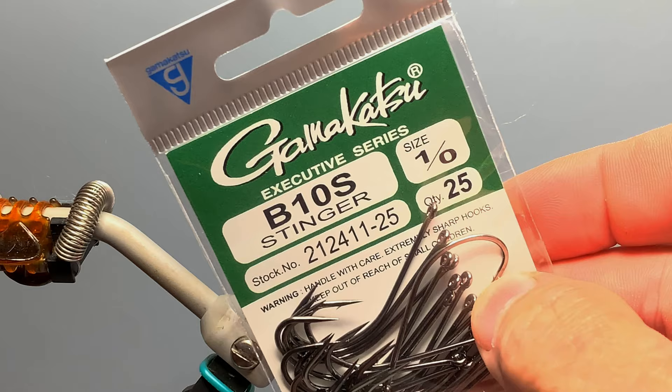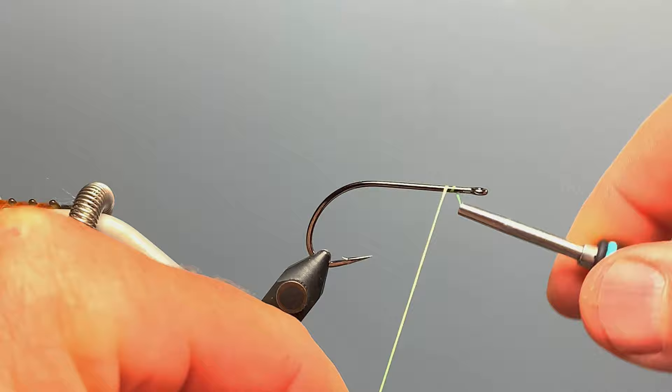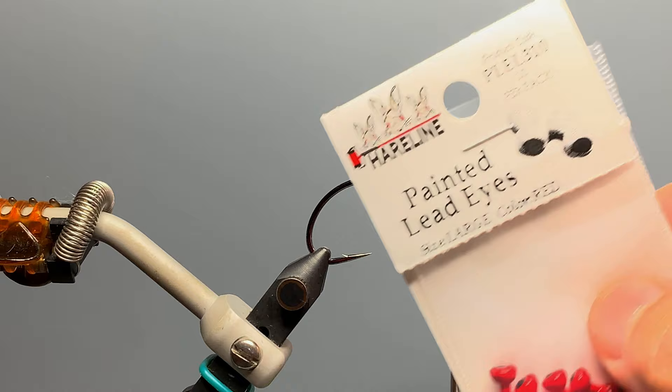We're going to tie our version on a Gamakatsu B10S in size 1/0, but you could also tie a smaller version in size 2 or so. The thread I'm using today is Beavis Power Thread in 140 denier. I'm going to start it just about a hook-eye length back and wrap it all the way back to about the hook point, marking the rearmost portion of the body, then wrap back forward to just behind the forward-most portion of my thread.